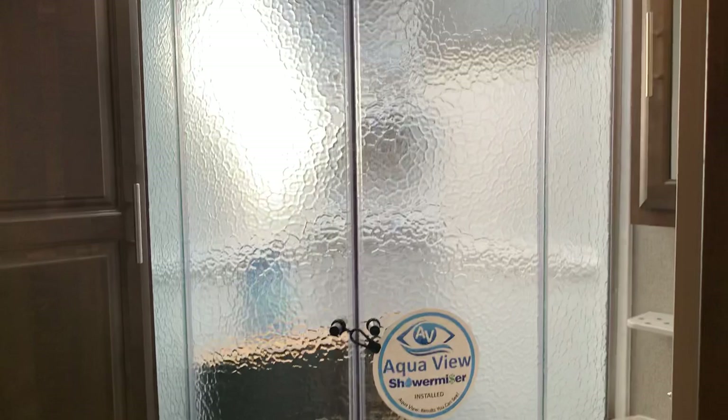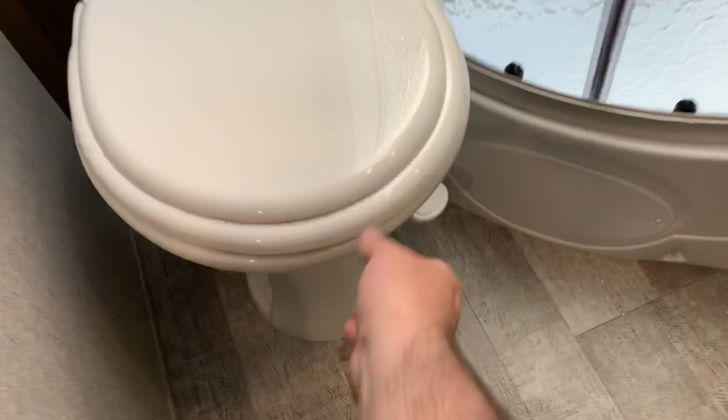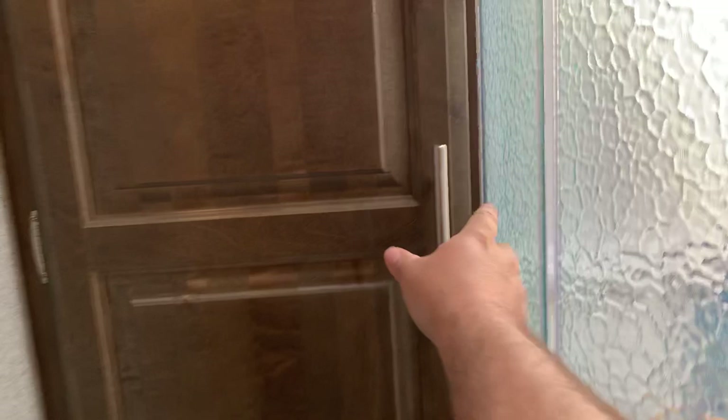Let's check out the bathroom quickly. Corner shower with a solid door — no water is going to be coming out of that, which is nice. The toilet bowl is now porcelain; they switched from plastic to porcelain. Upgrade.